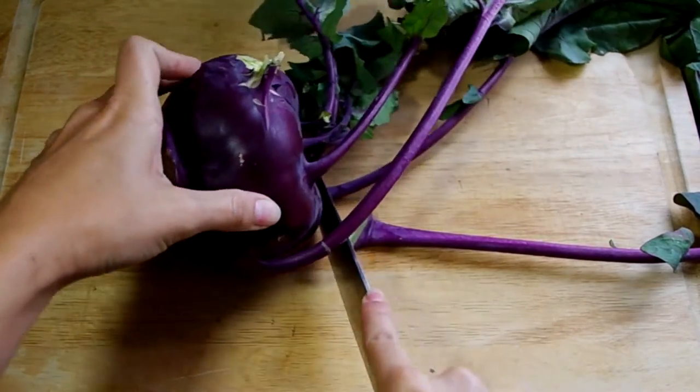Indeed, it works really well like a slaw — so grated or sliced into thin strips and then tossed with a vinaigrette. To demonstrate, I'm going to toss it with some shredded Brussels sprouts for a fall slaw, but you can mix it with any cabbage or lettuce.